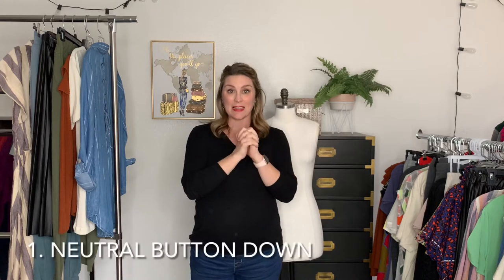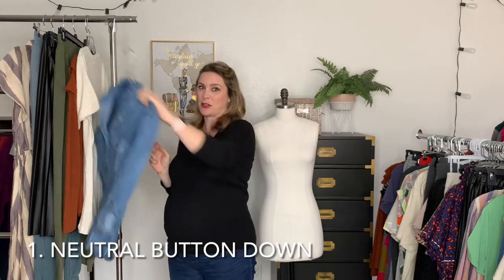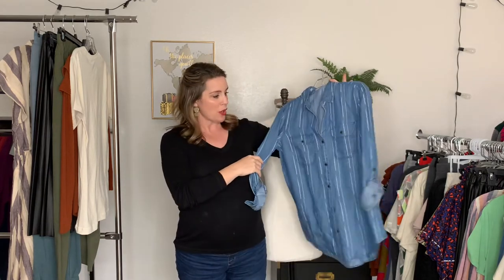Let's talk about a very versatile piece: the chambray button-down. It doesn't have to be chambray — you can do a white one, a black one, gray, whatever. I love chambray because it goes with just about anything, including denim, as long as the colors aren't too similar. This one buttons all the way down because we're going to be using it as an outer piece as well as a standalone piece.